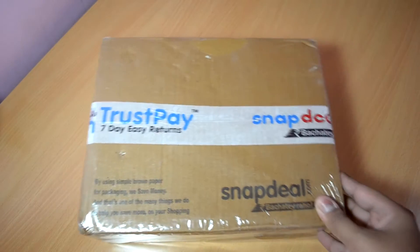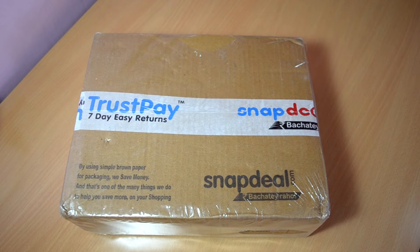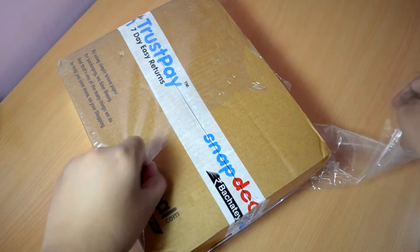What is up guys, it's Ritesh here bringing you the unboxing video of the Gear4 Street Party Wireless 2 Bluetooth speakers with an inbuilt speakerphone. As you can see on the packaging, I got the speakers through Snapdeal at a discounted price of about 2900 Indian rupees. So without wasting any more time, let's get started.